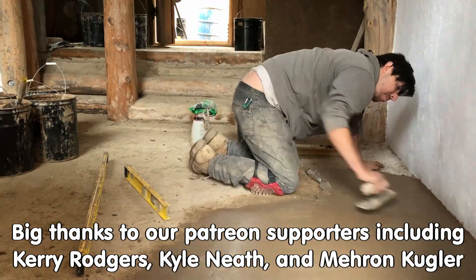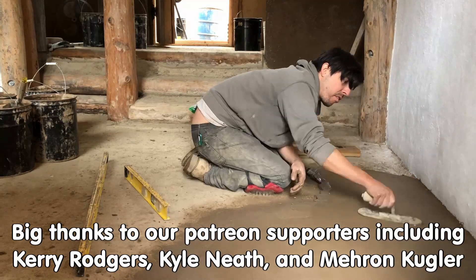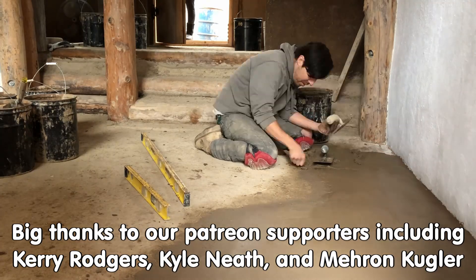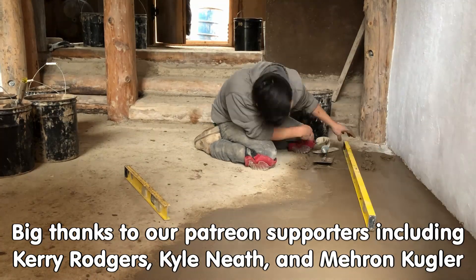If you like this sort of thing, come on out to the forums at permies.com where we talk about natural building, homesteading, and permaculture.